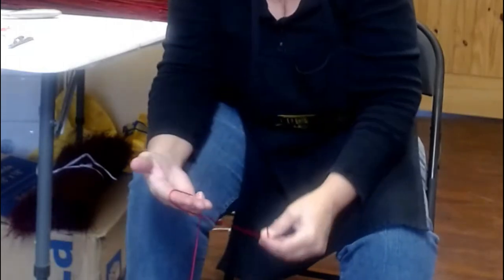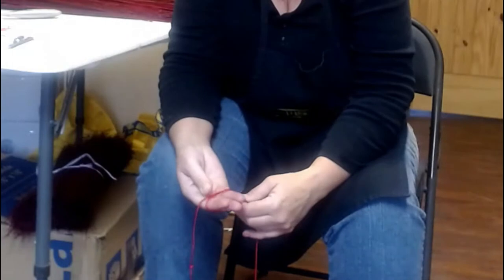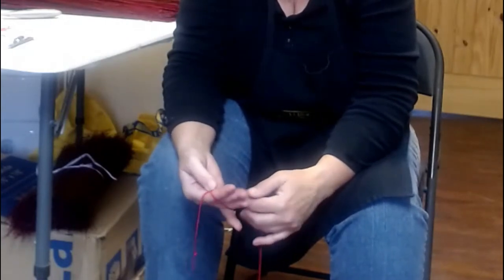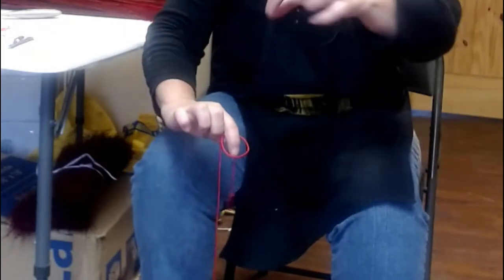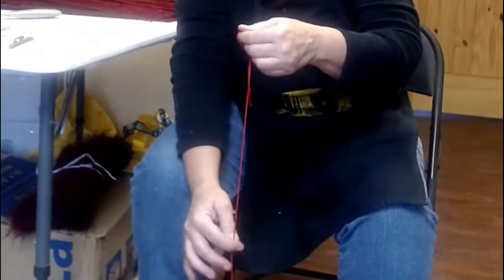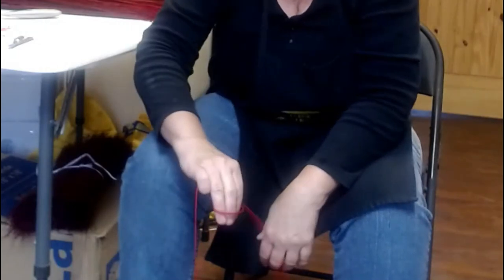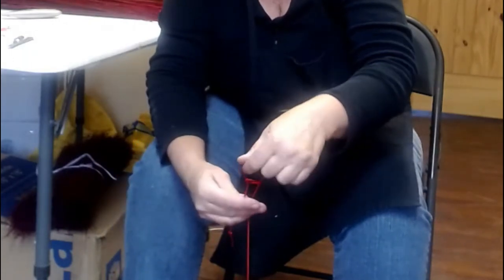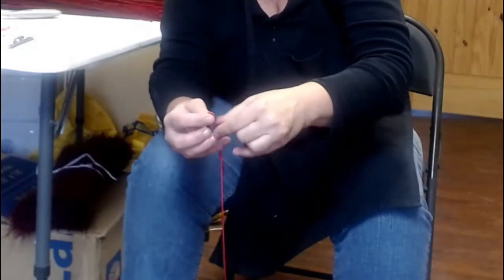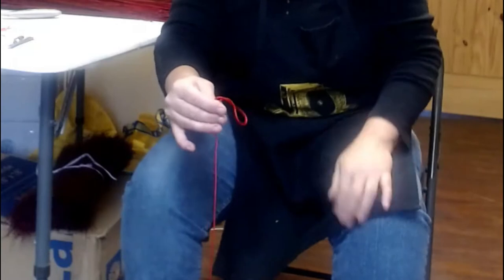Then we do the cool sliding knot — we want it to slide on the long piece. I'm going to bring this around my hand, about three fingers, and there's the X. I'm going to put my thumb on where they come across each other on the X, turn that hoop upside down, take my fingers, go inside the hoop, and grab that guy. Then it'll slide on the long piece. I don't want that tail real long because it's just going to get in the way.